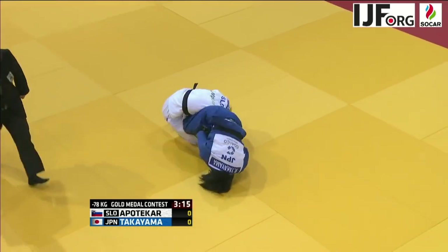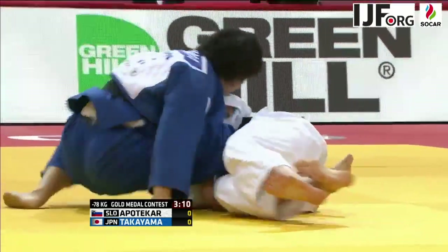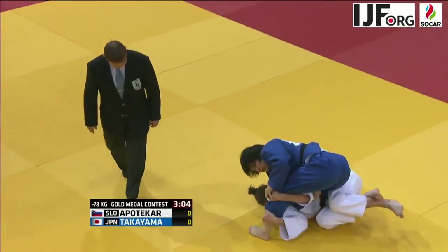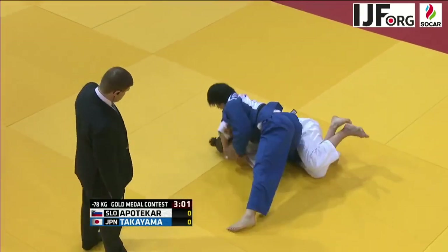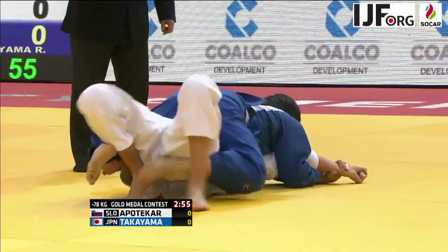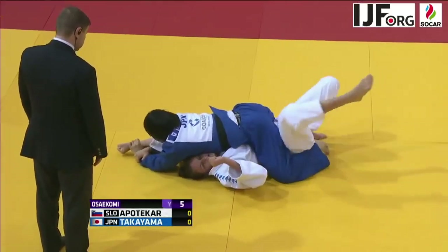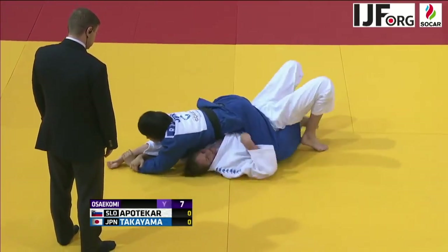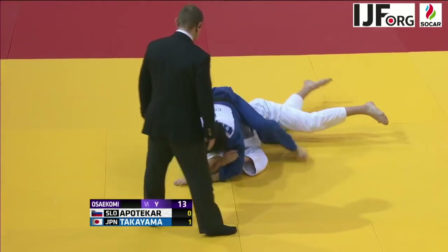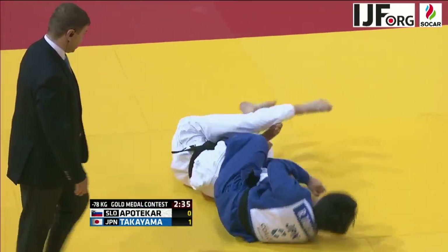A Tomo Enage attempt into a Jujikotame by Rika Takayama, but she's stuck in half guard and wasn't able to complete the Jujikotame. She's switched her plan and is looking for Osai Kome. Apoteka is looking for a deep half guard position, but that enabled Takayama to get a hold of Apoteka's left hand and trying to twist it. Apoteka bridges to escape the Osai Kome attempt, but Takayama is able to stay on the offense.